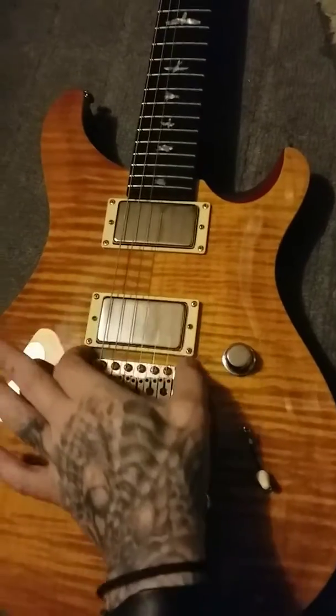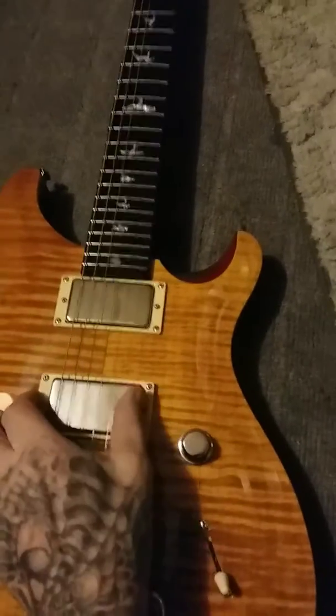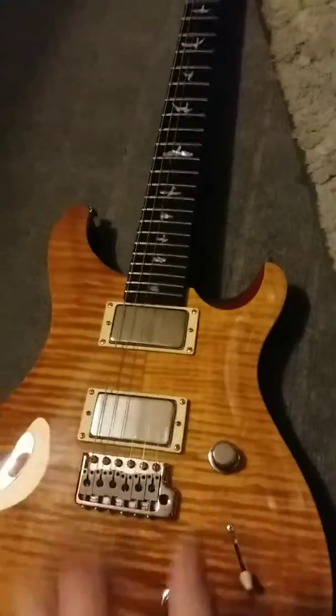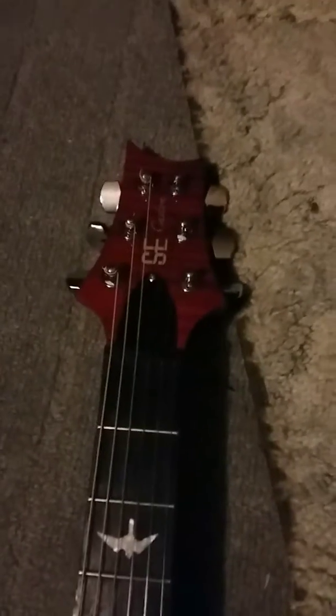My next move is to take off the pickguard covers and replace them with black plastic ones because it'll match the fingerboard a little better. Then these tuners are going to get replaced with black locking tuners — maybe some mini Grovers.